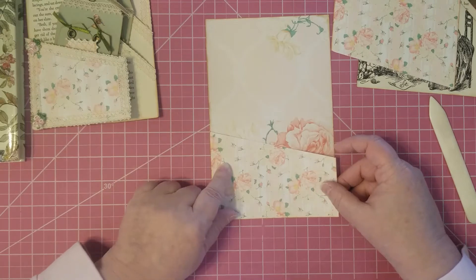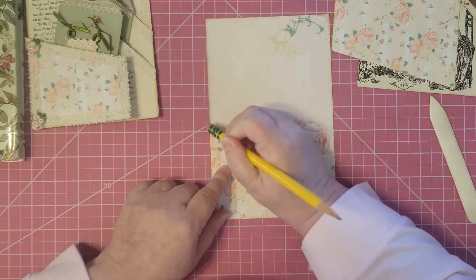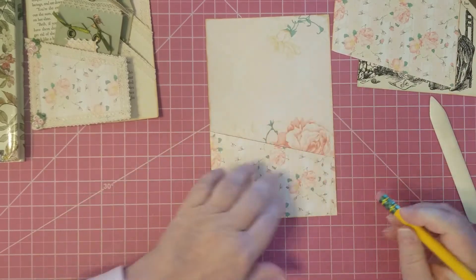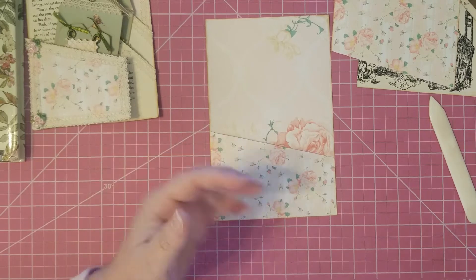So what I do with this — I don't want my pencil mark to stay on there. That one's going to be hidden, but I'll just erase it anyways, because I'm me.